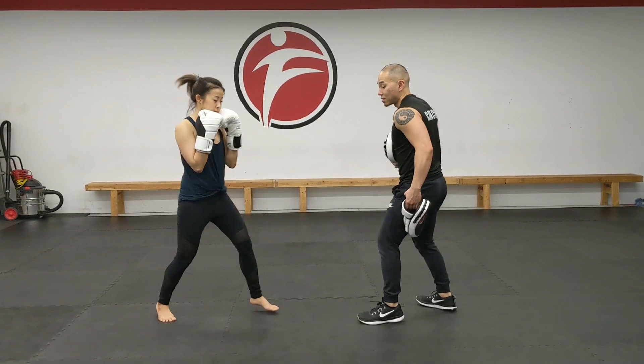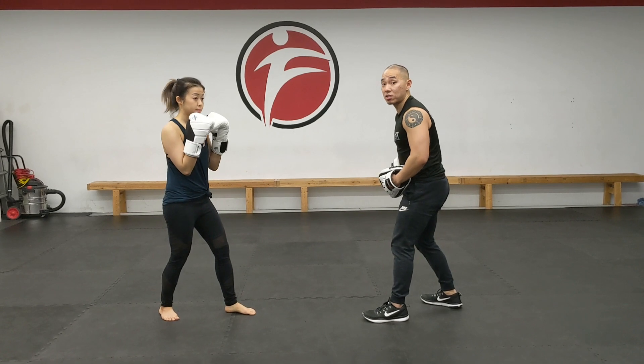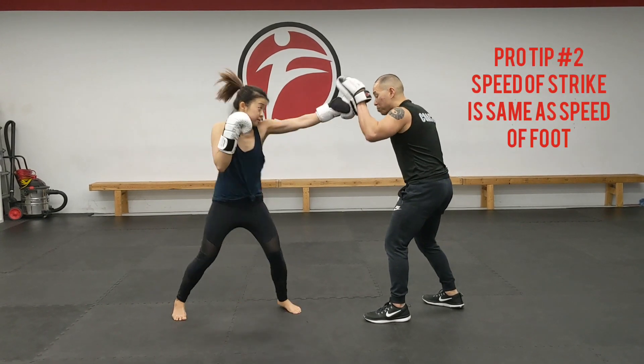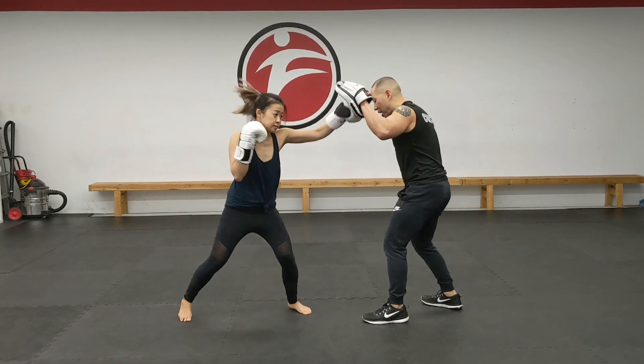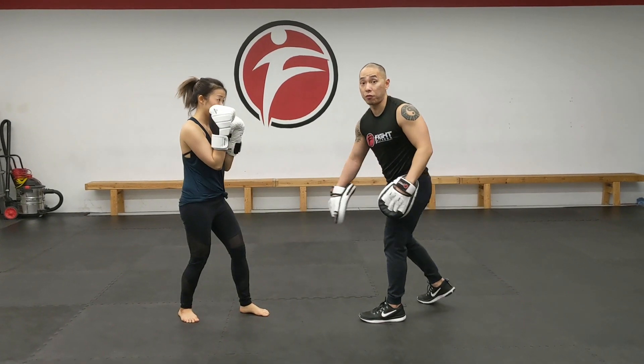Let me just take a little step in and step back out. The same speed that she does that step, that jab is going to come out. Steps in and back out again. Notice how the punches are a lot stronger because now it starts with her feet.